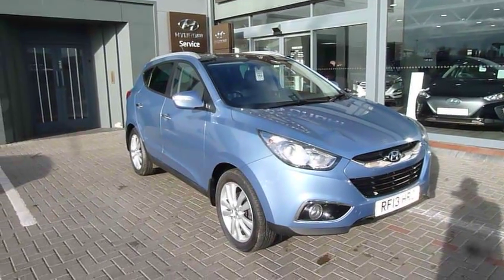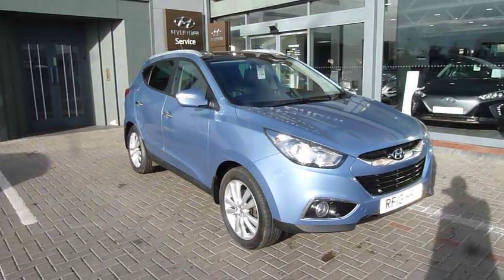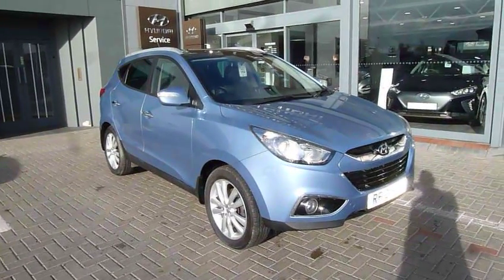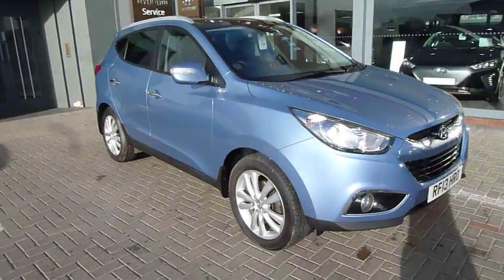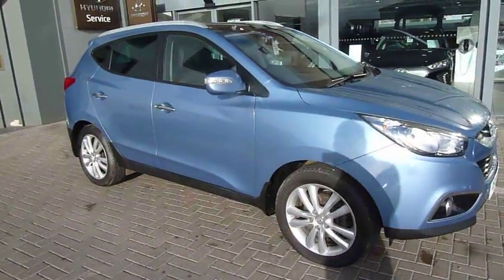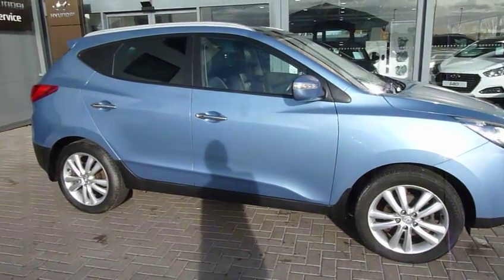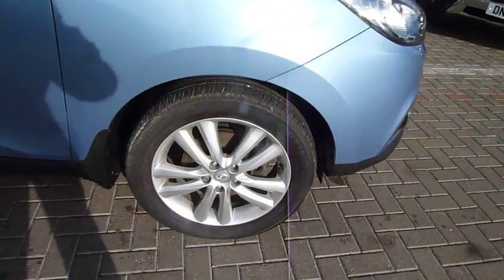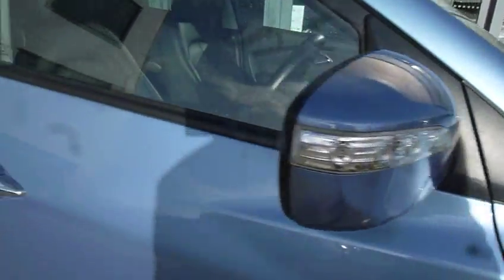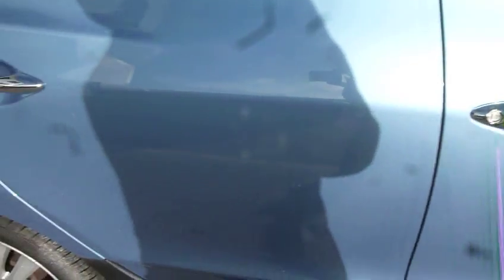Hi and welcome to JTU's Hyundai iX35. This is the 2 litre premium 4 wheel drive on a 2013 plate, done 30 and a half thousand miles. This has got the media pack and the individual pack, so full leather and satellite navigation, rear parking camera. Very well equipped - you've got your alloy wheels, body coloured mirrors and chrome finish on the door handles. Being the premium, we've got the keyless entry, keyless exit, and keyless stop-start which we'll look at later.